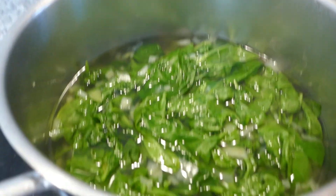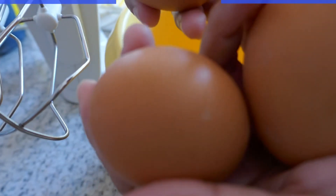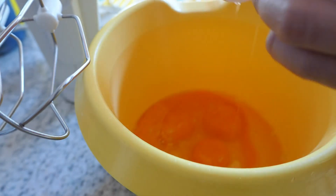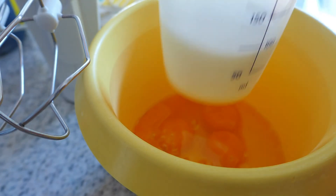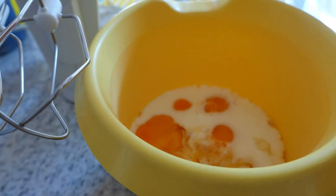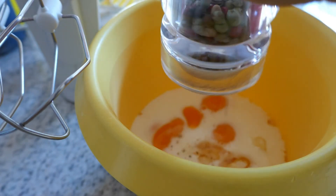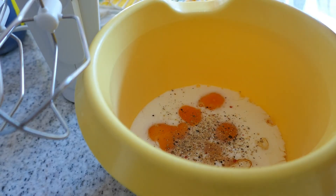Ready na yung ating spinach, paalisin ko sya sa water. I'm going to use 6 eggs and I'm going to put some milk, about 100 ml, salt, pepper, and paprika.